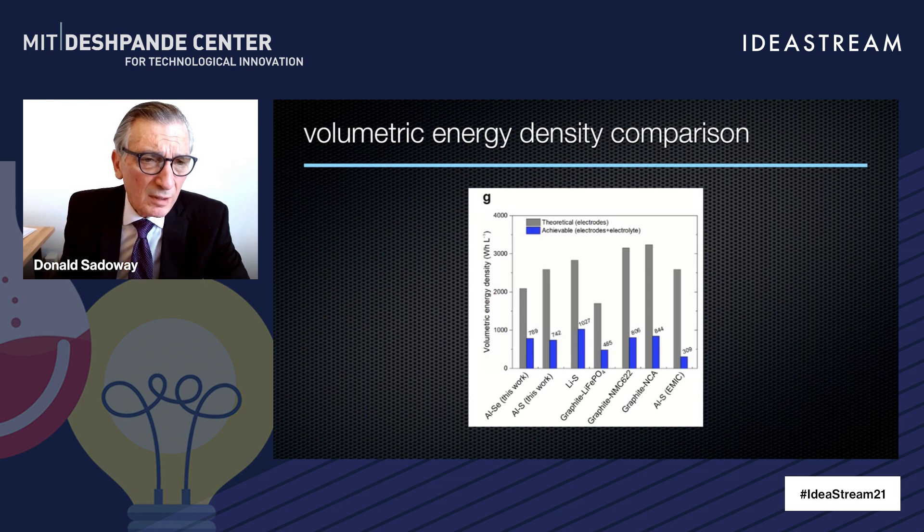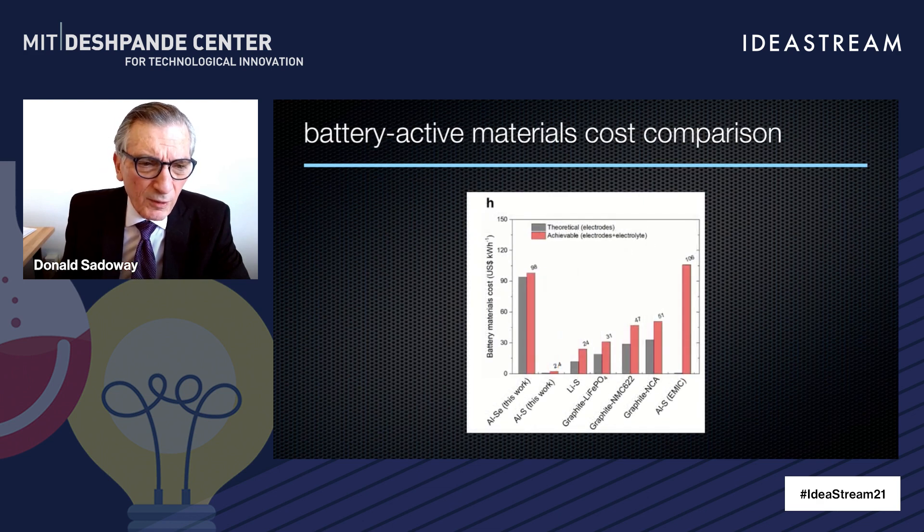How does this compare with today's lithium-ion battery? With our early work, we estimate about 742 watt-hours per liter. Compare that to a very well-developed lithium-ion battery — nickel, manganese, cobalt — at 804 watt-hours per liter. These are differences without distinction; aluminum-sulfur is in the ballpark. But where things are really differentiated is capital cost: aluminum-sulfur is $2.40 per kilowatt-hour for the aluminum, sulfur, and salt, compared to $47 per kilowatt-hour for the NMC lithium-ion. We're down below 5% of the cost.